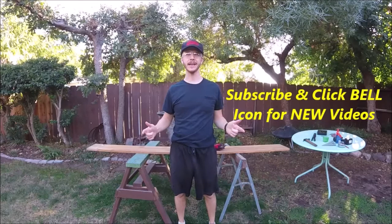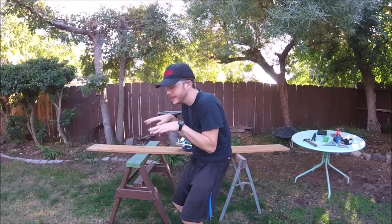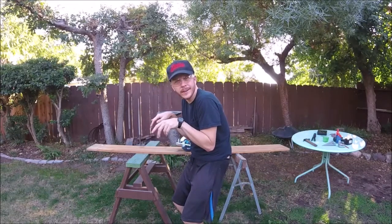What's up YouTubers, Johnny DIY here. Today I'm going to be showing you guys how to make a stand for your computer monitor. It's going to help you so you're not hunched over at the computer all day, wrecking your back.